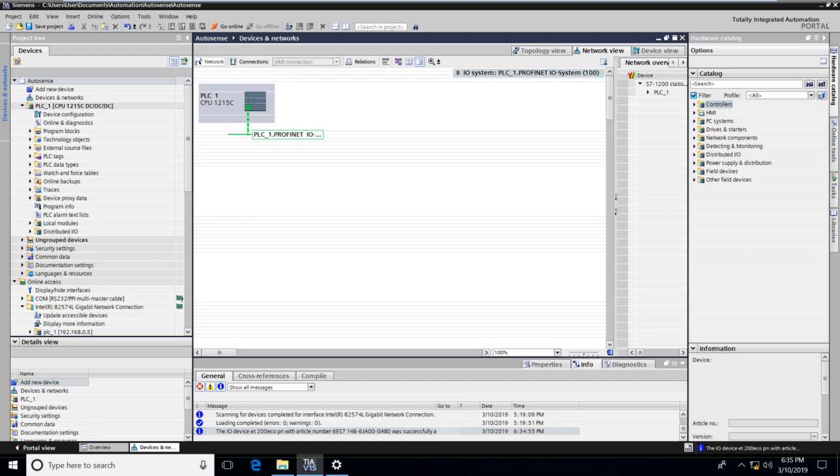First, I launch TIA and add the PLC to my project. My project name is AutoSense, and the PLC I have added is the 1215C. For IO-Link, I have used the ET200Eco IO-Link Master and a SICK DT35 Distance Sensor.